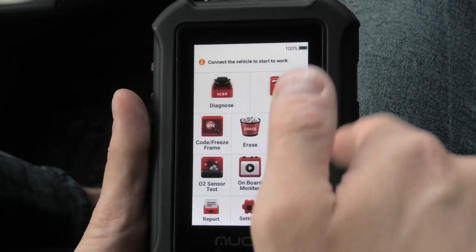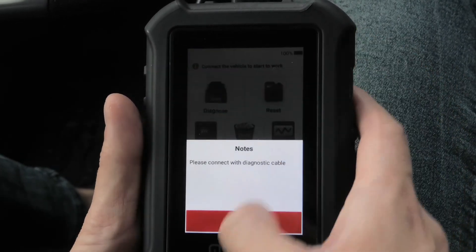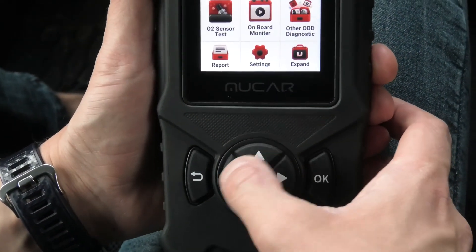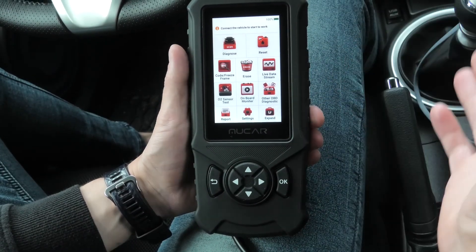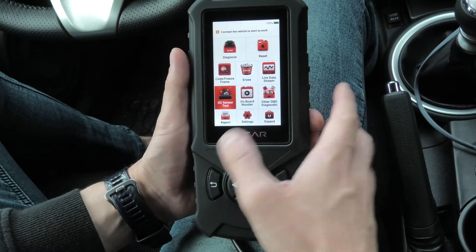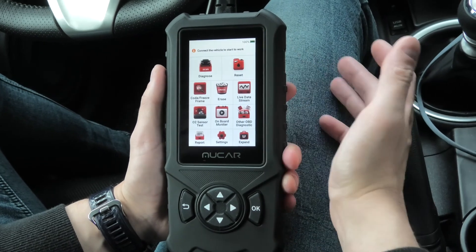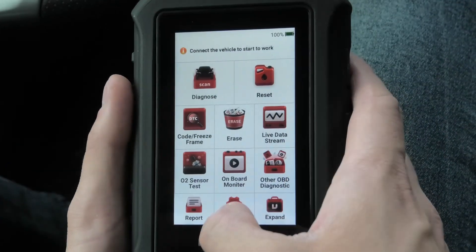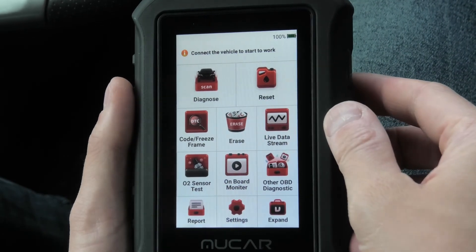This device comes with a 4-inch touchscreen and as you can see I can use my fingers to navigate through the system. You can also use the physical buttons right here which does the same thing. This is useful in case you have gloves or your hands are dirty. This device comes with Android 6 operating system, a quad-core CPU, 2 GB of RAM and 16 GB of built-in memory.